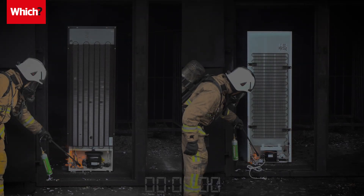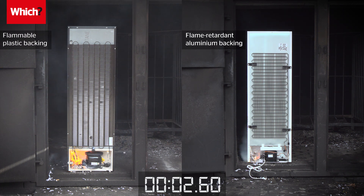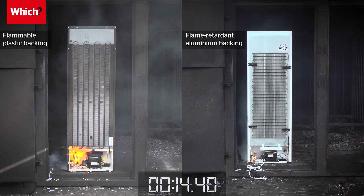Watch the stark difference when two fridges are set alight: one with a flammable plastic back, the other with flame retardant aluminium backing.